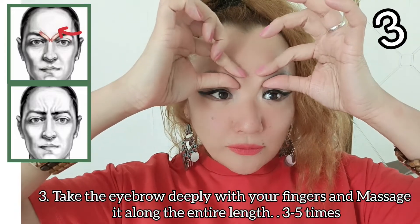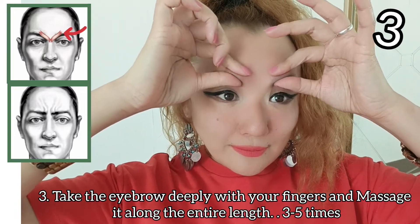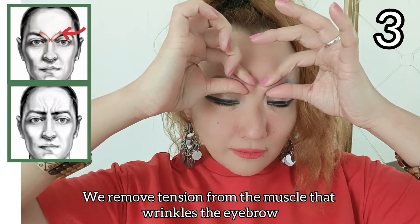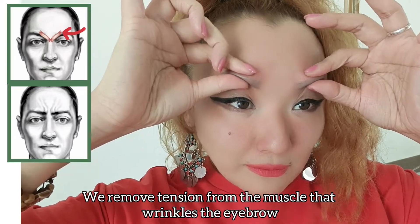Take the eyebrow deeply with your fingers and massage it along the entire length 3 to 5 times. This removes tension from the muscle that wrinkles the eyebrow.